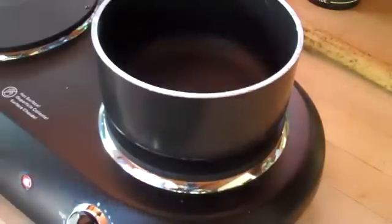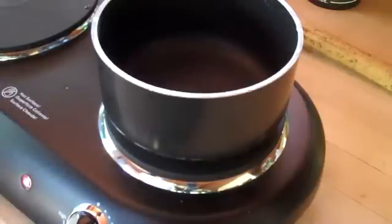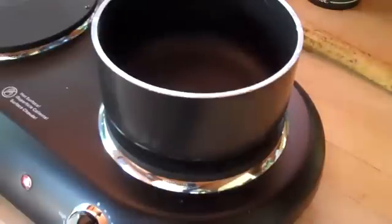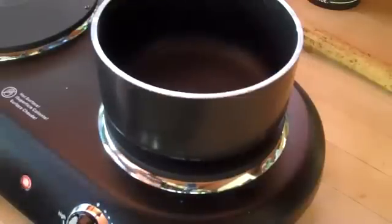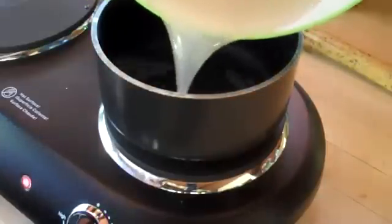You'll be heating up a pot to about half heat on an electric stove. I suggest using electric instead of a burner because it works better and it's way safer. Then pour your mix into the pot.